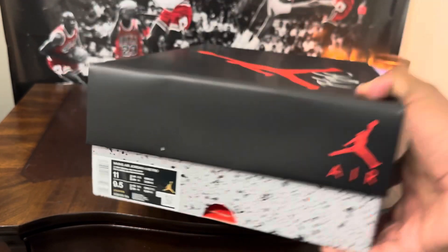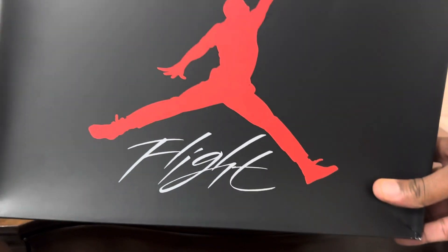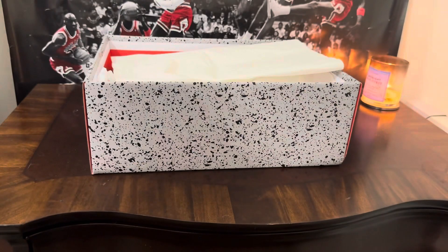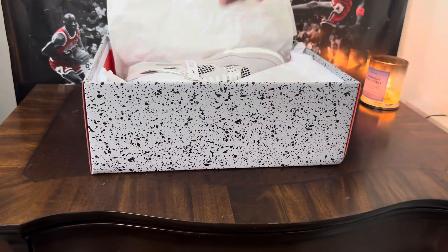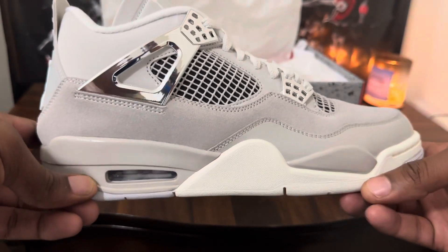We have a Women's Air Jordan 4 Retro, size 11 in women's and size 9.5 in men's. I just love that Flight box — ain't that pretty? Yes it is. Let's see what we're working with. Boom! That's right, we got those Jordan 4 Frozen Moments.